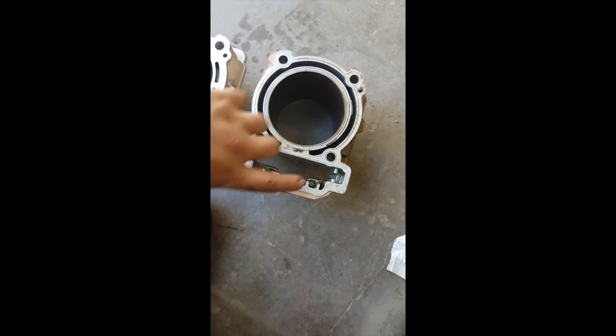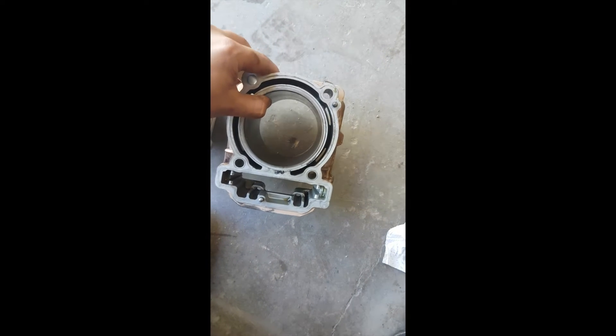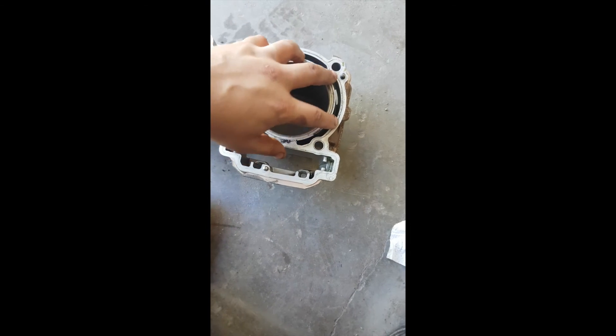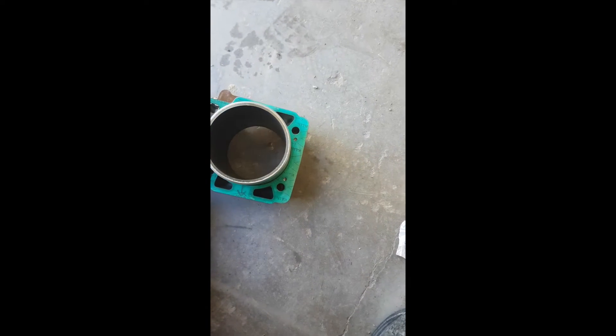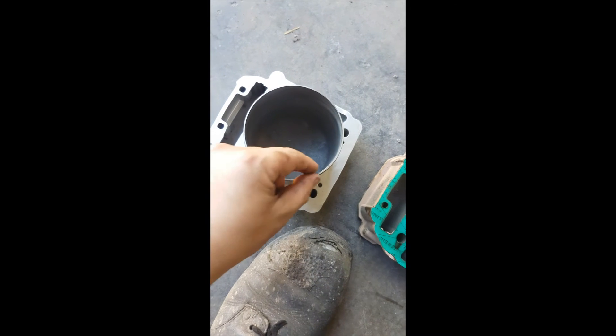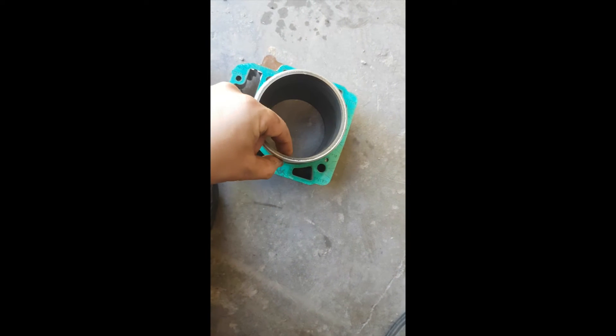Just want to give you guys a little comparison here. This is the 800 cylinder — you can see the water jacket is a little bit thicker, you get a little bit more cooling. Here's the 940 — you can see on the bottom here, look how thin the walls of the cylinder are here versus how thin the walls are on the 800.